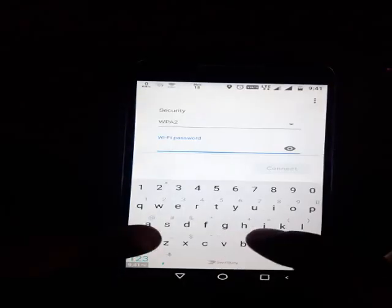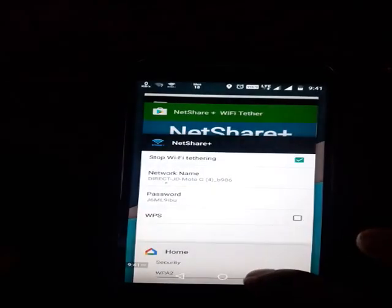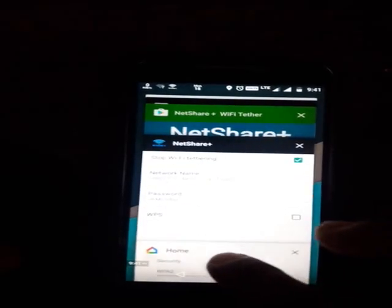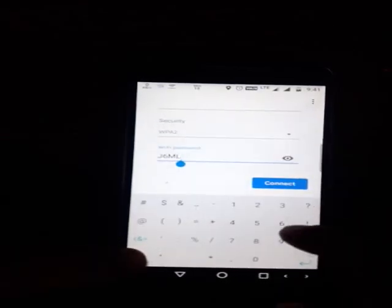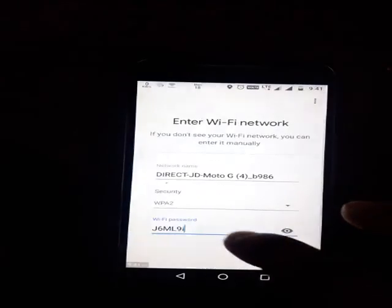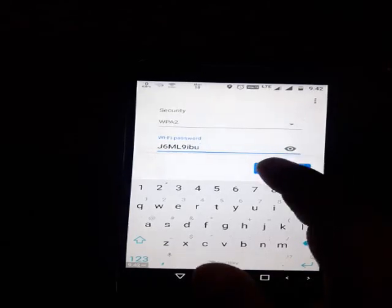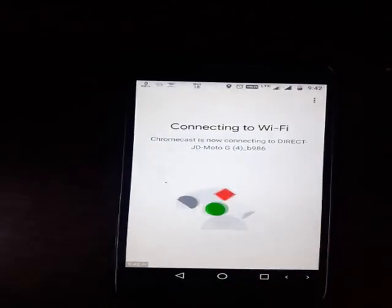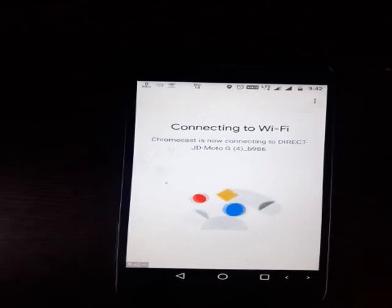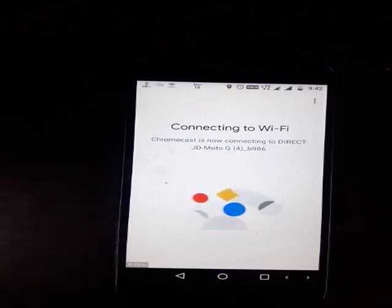For the password: J6ML, all capitals. I'll also select the security as WPA2. The password is J6ML then 9IBU — all small — so J6ML9IBU. Then I'll connect. This will take some time.